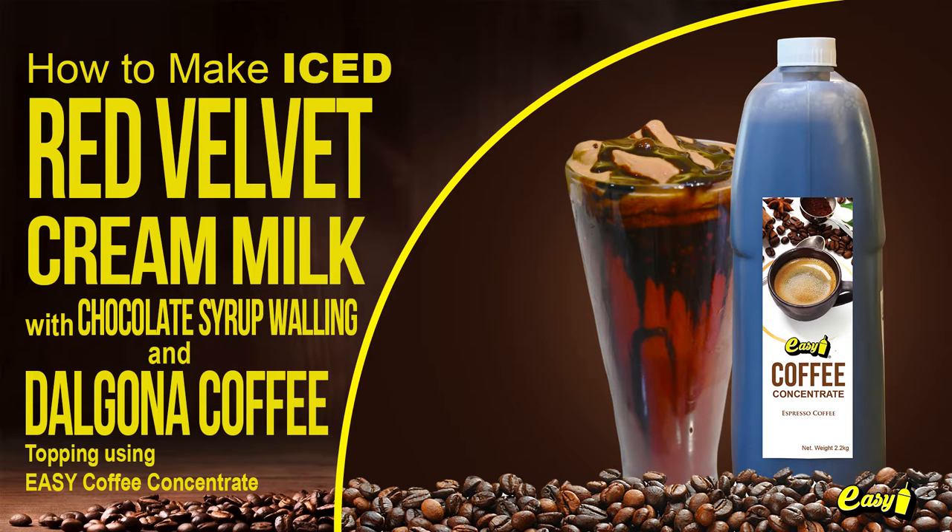Welcome to Easy Brand. We will now make iced red velvet cream milk with chocolate syrup walling and Dalgona coffee topping using Easy Coffee Concentrate.